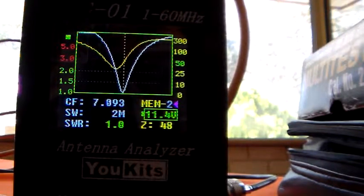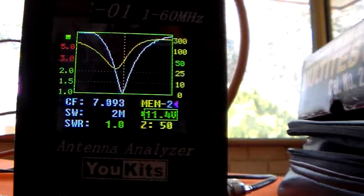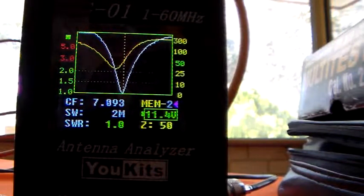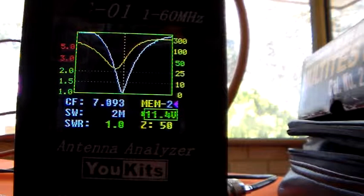SWR of 1. Just a tad more on the antenna tune — there you go. As you can see, I've just presented a 5000 ohm load to this little tuner and it's had very little difficulty presenting a 50 ohm impedance at the transmitter port, SWR of 1. Any portable radio is going to be very happy connected to that load. It's done an excellent job matching the impedance between 50 ohms and 5000 ohms.